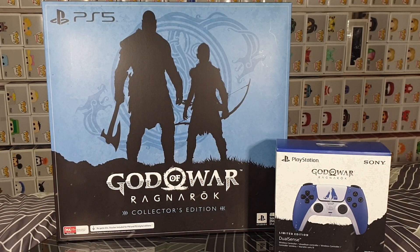Hello and welcome! In this video, I'll be unboxing the God of War Ragnarok Collector's Edition for PlayStation 5, as well as the limited edition DualSense controller. I pre-ordered these from EB Games Australia, and they both released November 9th, 2022. There was a larger edition of the game that was exclusive to JB Hi-Fi in Australia. Unfortunately, I did not manage to get that one, but I'm pretty happy to just have this one. So we're now going to jump in and unbox it.